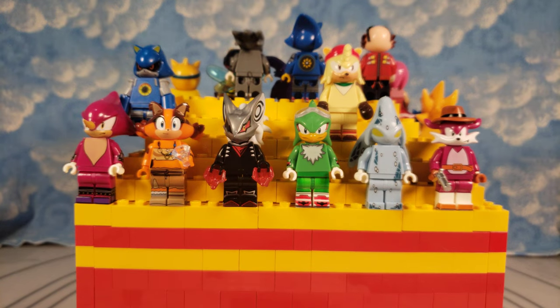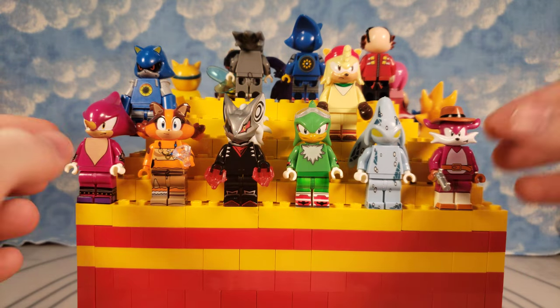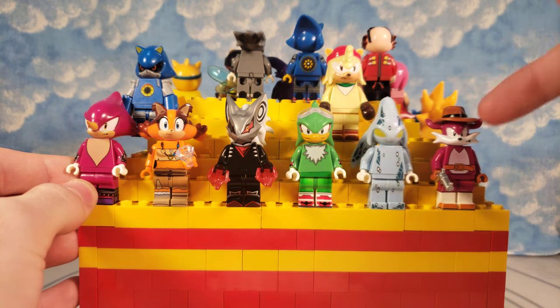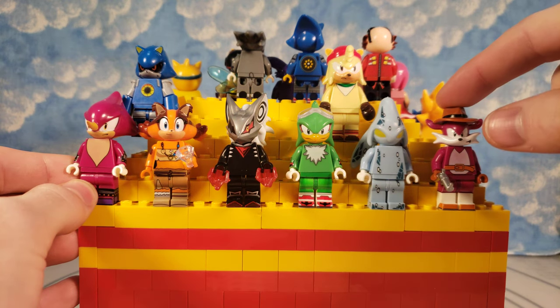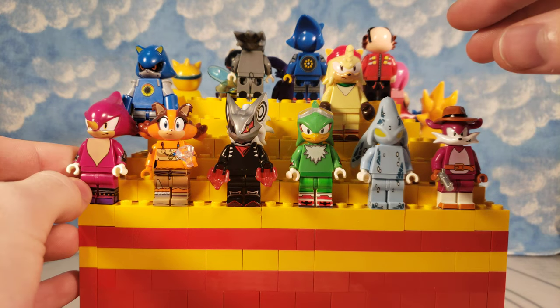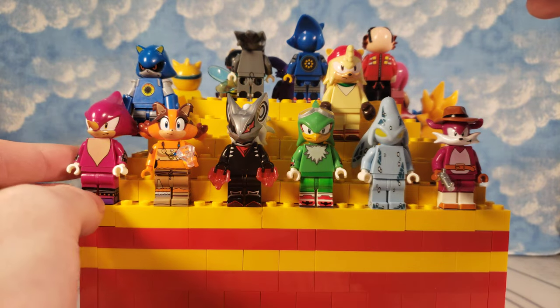What's up everybody, Nick Legostava here about to show you even more custom Lego Sonic characters. Right off the bat, I want to show everybody a prototype Rouge head because I'm the designer of these characters, but I am not the manufacturer or distributor. Just to let everybody know and give a heads up — I want to give a little more insight into the design process, but we're going to talk about the characters right off the bat.